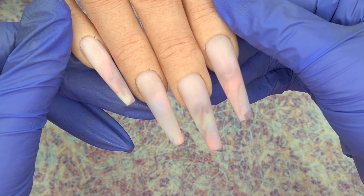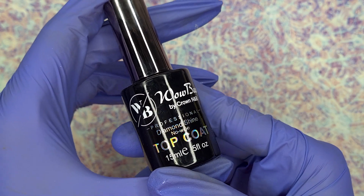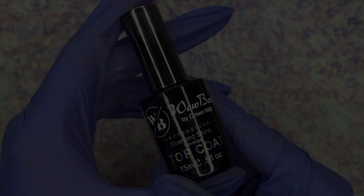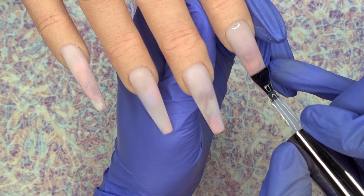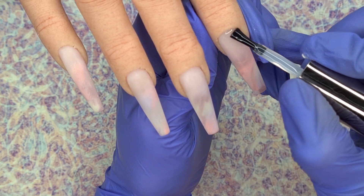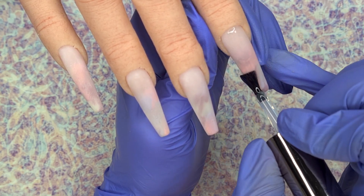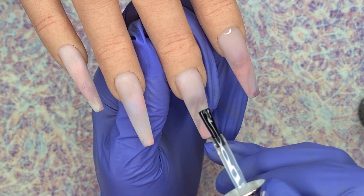Off camera I did the same on all of the nails, and also did all of the filing and buffing off camera. I made sure to give the nails a good clean to remove all the dust, and I'm now coming in with the WowBow Diamond Shine No Wipe Top Coat. I said it in my previous video but I'm absolutely loving this top coat — it gives such a beautiful glassy finish. I'm applying a thin even layer to all the nails and then popping them in my LED lamp to cure for 60 seconds.